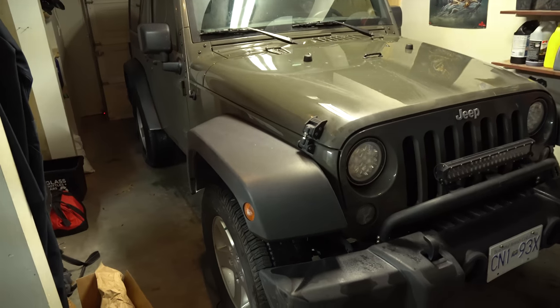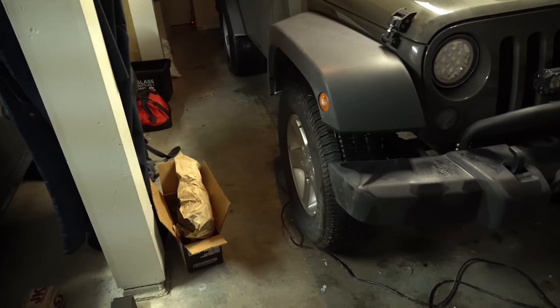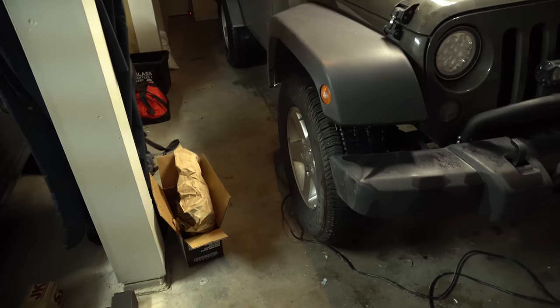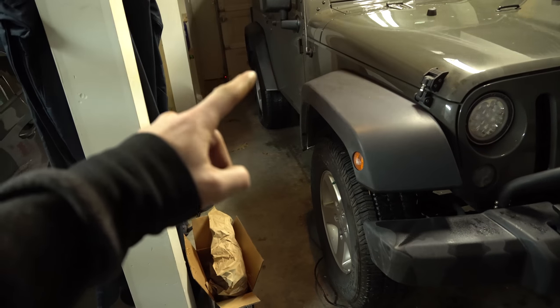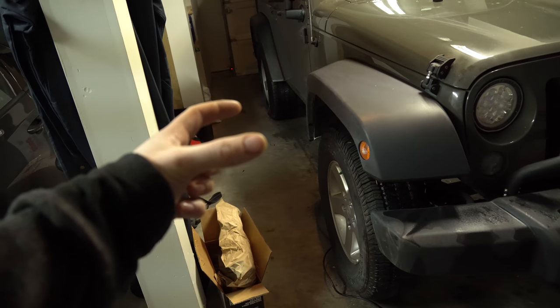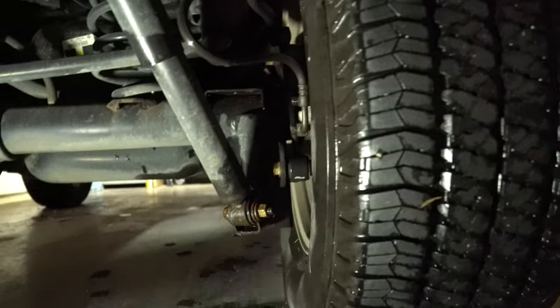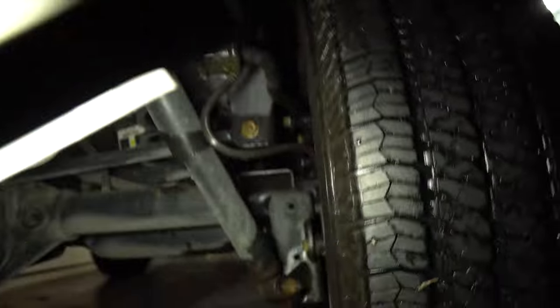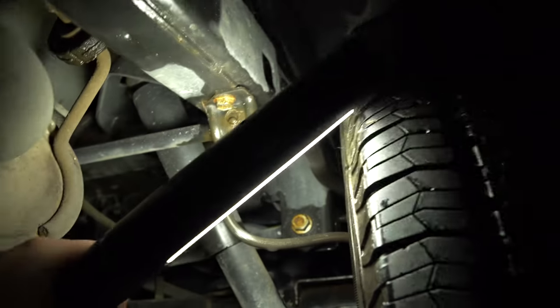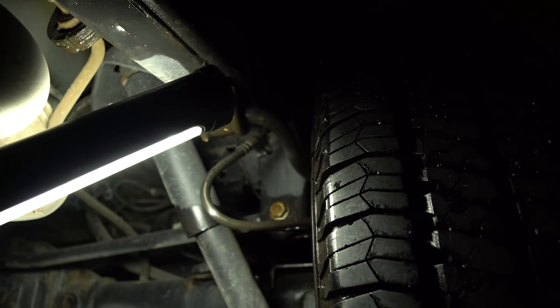First thing before we start: since we're going to be starting with the rear, you should chock off your fronts — whether you have a standard or automatic. First step in the instructions is to crawl under the Jeep and take out the one bolt holding the track bar to the rear. If you're at the back of your Jeep, go down and you can see it above the one shock strut right there — that golden bolt. We're going to loosen that off and drop that track bar.